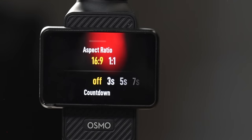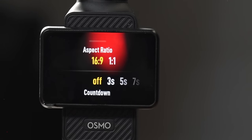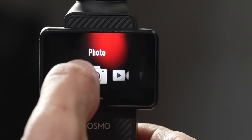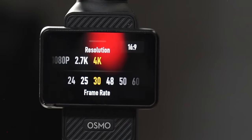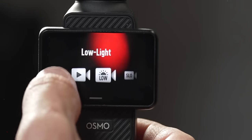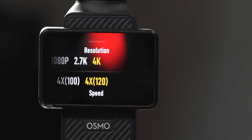Swiping up on the screen brings up different features depending on photo or video mode. In photo mode you can change your aspect ratio from 16:9 to 1:1, and change your timer — 3, 5, or 7 seconds. In video mode, swiping up gives you frame rate and resolution options — up to 4K 60 frames per second. For slow motion you go into slow motion mode, swipe up, and then you have access to 4K 120 or HD 240 frames per second.